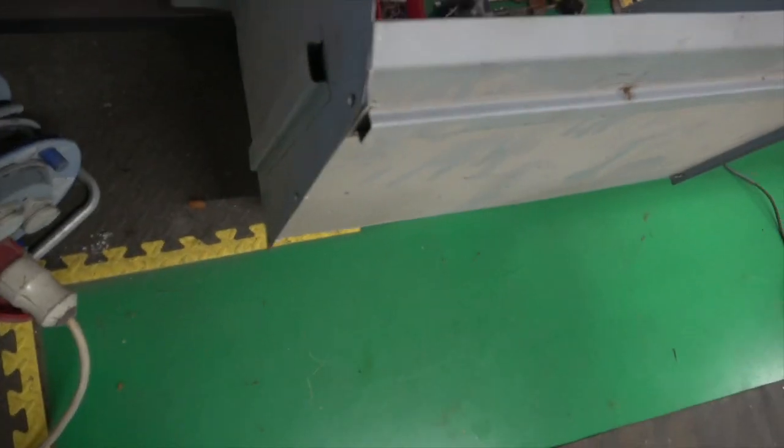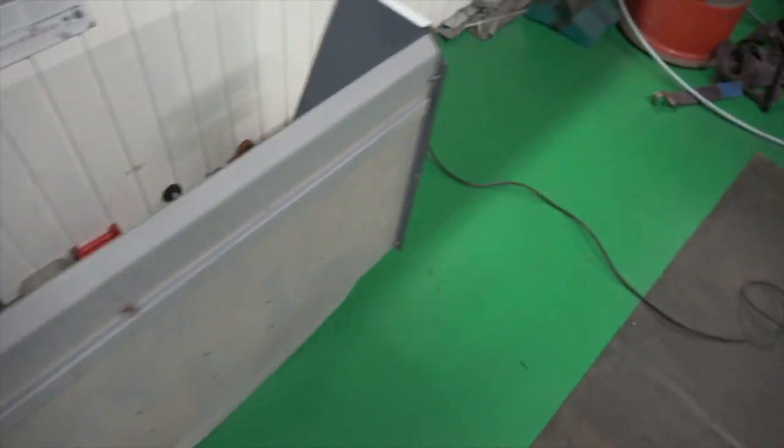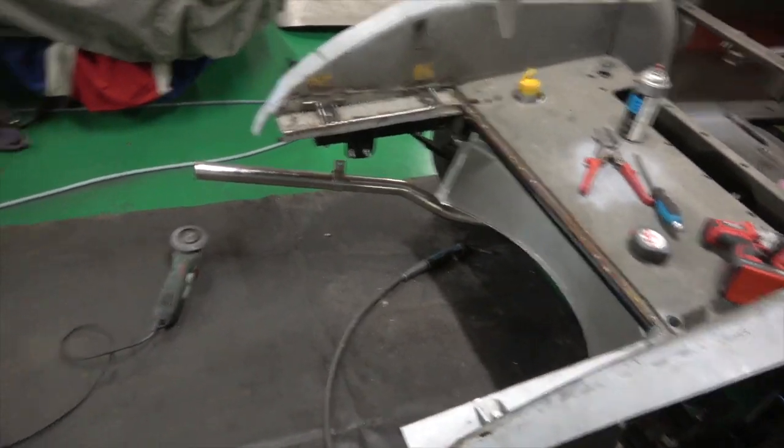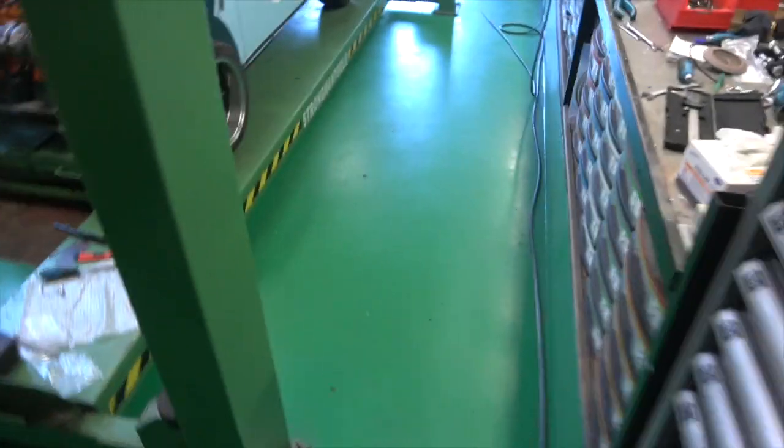This is only screwed together with some self-tappers at the moment. That obviously all has to be welded, but we have to get it in line with the rear valance as well. So that's where we're at at the moment, and Amir's making a new one.